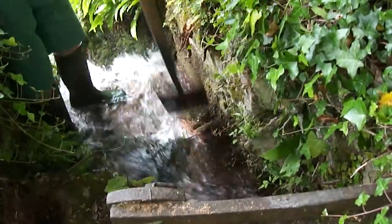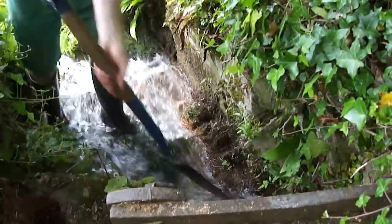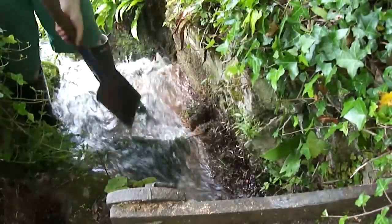Roots from a nearby willow tree have grown through the brick wall, so I'm just cutting them out with a spade so I have better access.